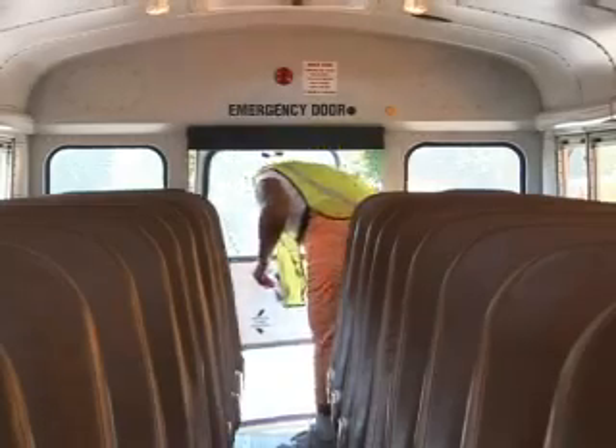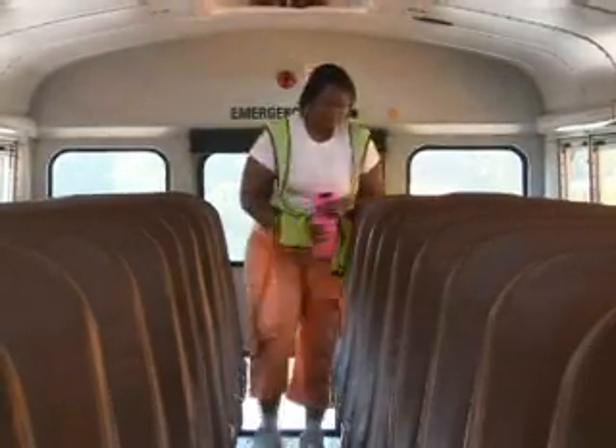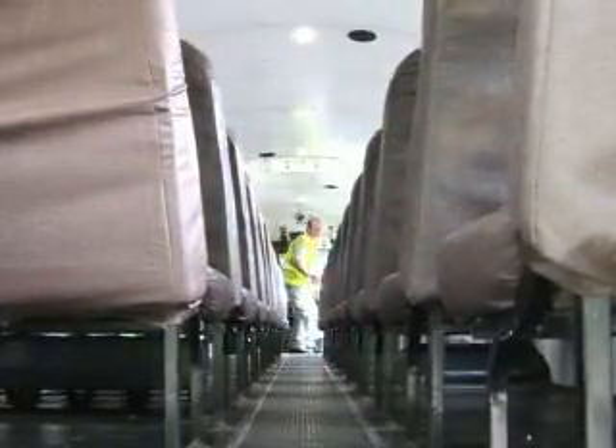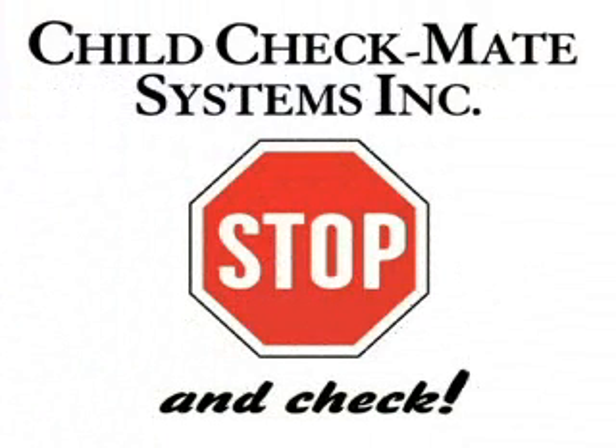Using Child Checkmate is easy. However, it does not relieve you of any of your child safety procedures. It simply reminds you to do what you do every day anyway — search the bus at the end of your run. This video will introduce you to Child Checkmate and demonstrate how to use it.